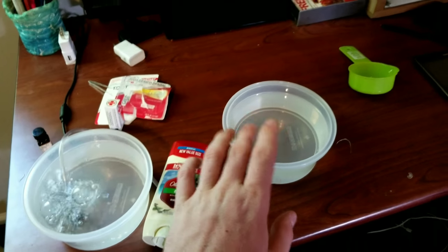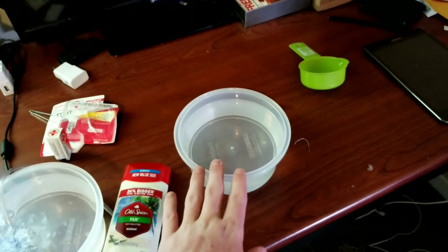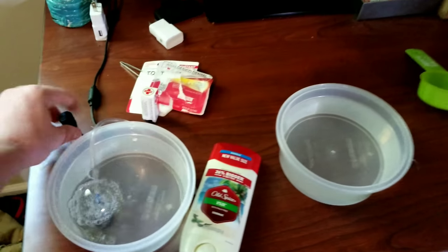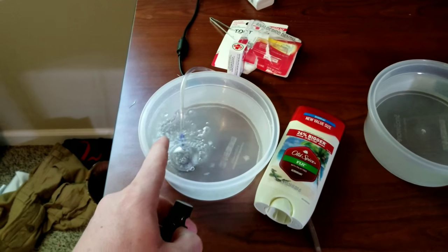So, two containers. For a puffer my size, put three cups of tank water in each container. Then what you want to do is put three drops of clove oil — but only in one of them. And that's going to be the one with the air stone.